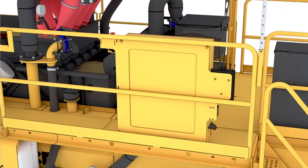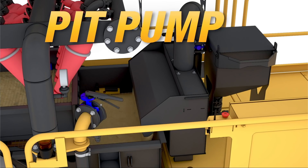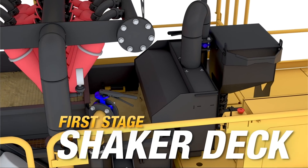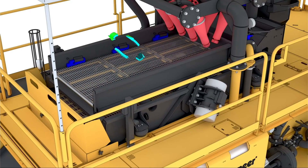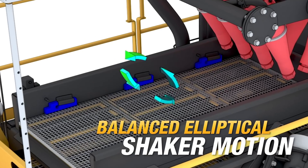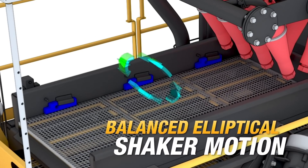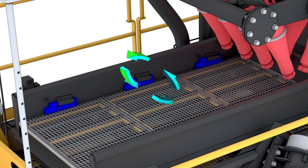Drilling fluid laden with cuttings is delivered to the Reclaimer via the pit pump. This slurry flows onto the Reclaimer's first-stage shaker deck, which separates larger cuttings from the usable drilling fluid. The R250C features a balanced elliptical motion, which helps provide optimal conveyance for lower-gravity solids across the screens in a rolling motion, helping the dewatering process of solids.